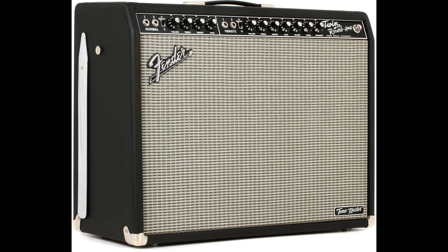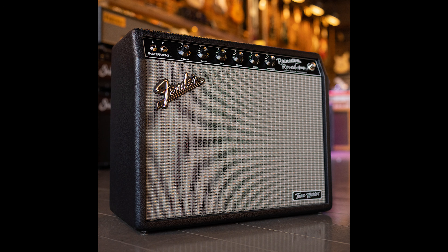Recently I had the Twin, which I liked, but I ended up getting rid of it because it was just a little too loud for me — even in Tone Master form, bringing down the attenuator, the Twin was just too loud and too big for my purposes. I started thinking maybe I'd like the Princeton because that just came out, but I think the Princeton is too small.